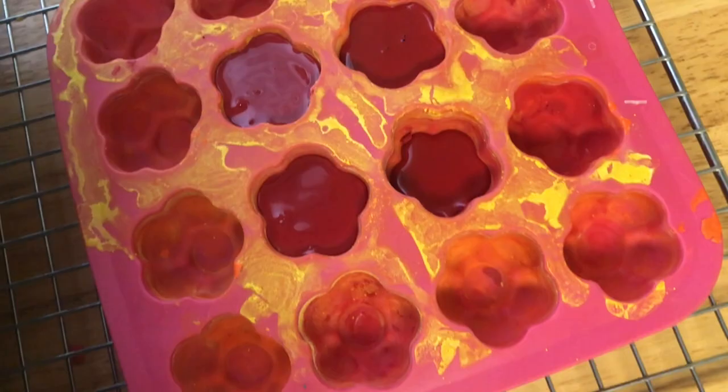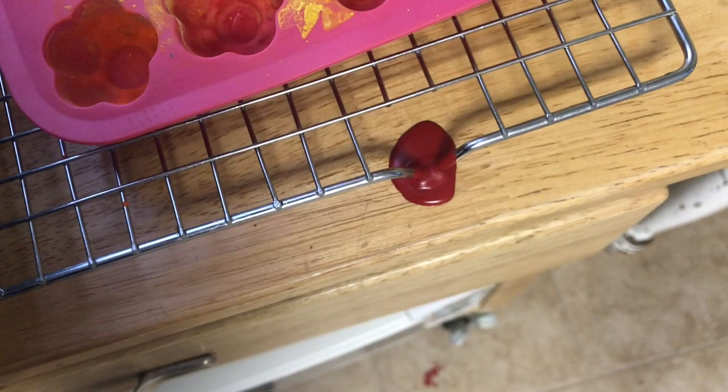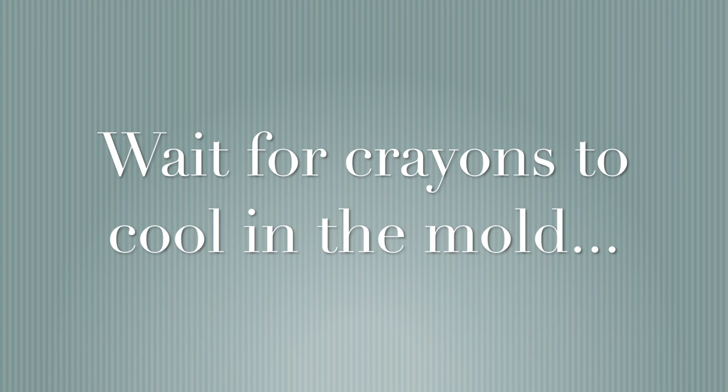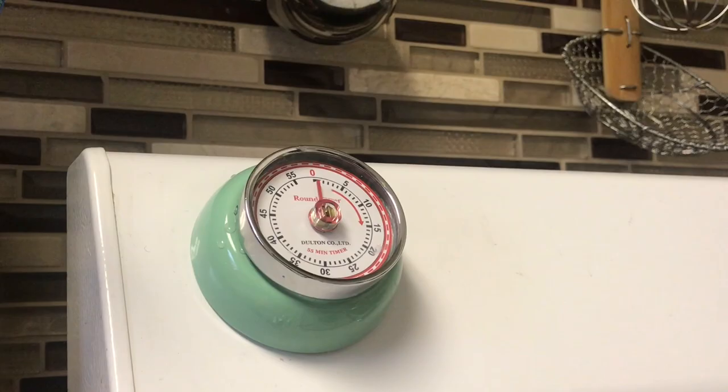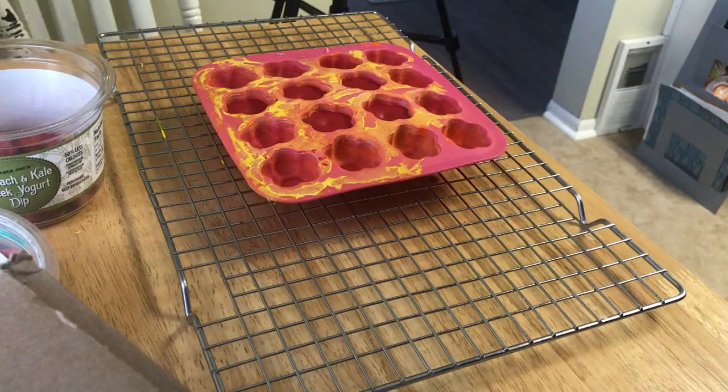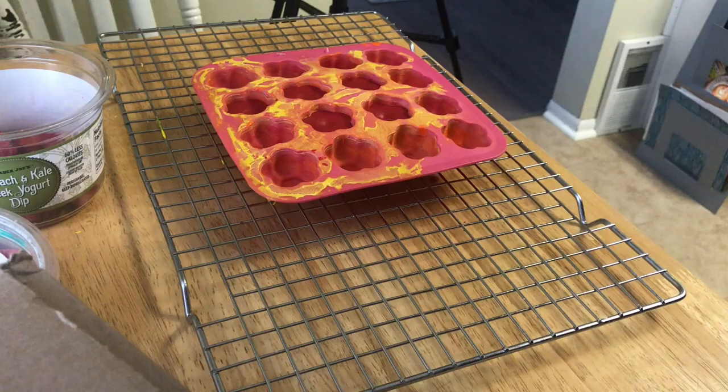I spilled hot red liquid crayon all over my table and my floor. No need to worry — it'll cool off, it'll get hard, and you can clean it up later. Just wait till it cools.